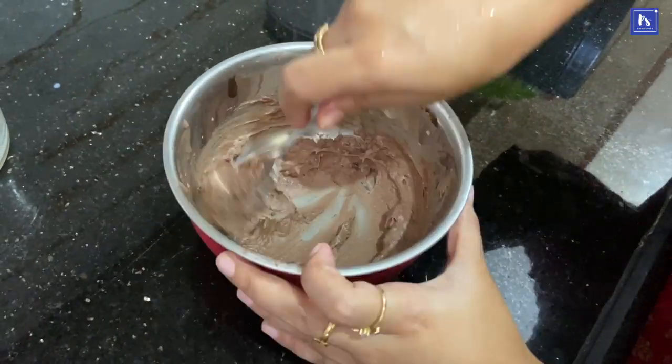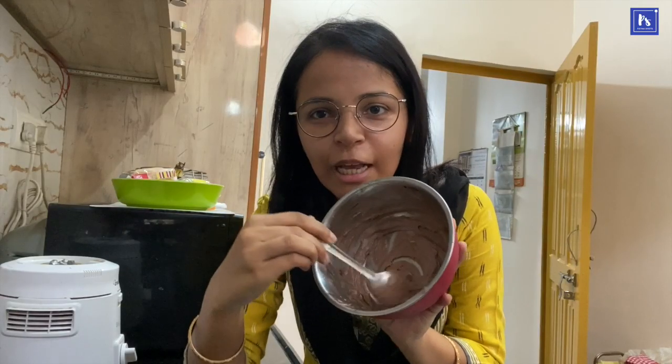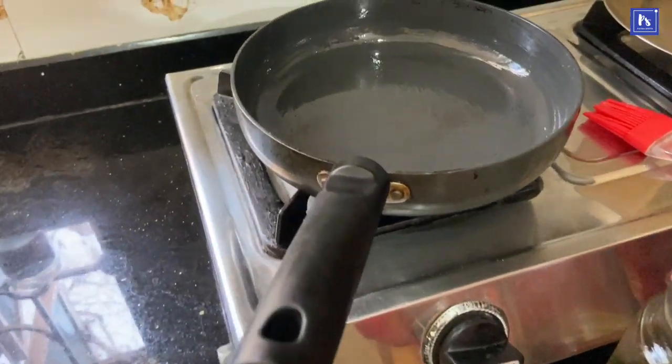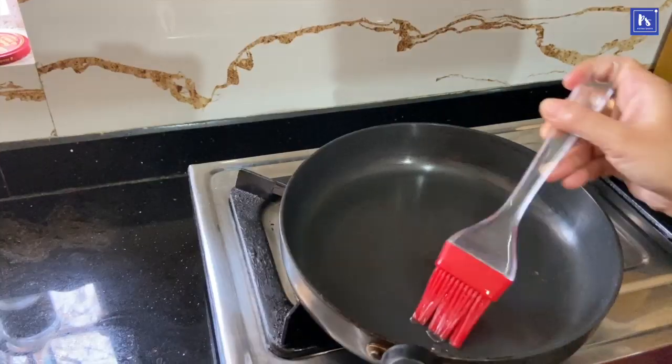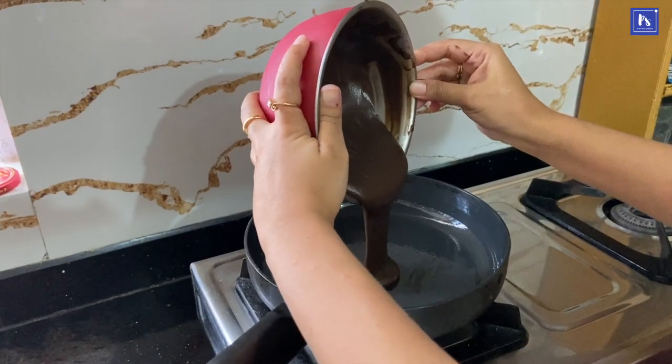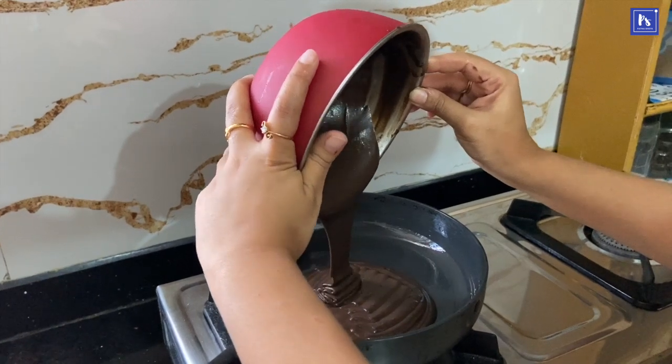Now we will put the paste in the fridge for 10 minutes. We have a non-stick tawa used to make it. The cake is ready to go on. We will give it like this. Add a little bit of butter on it.